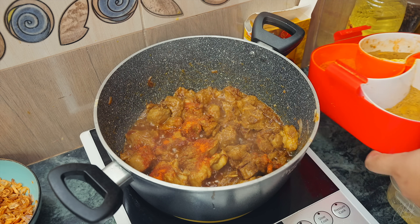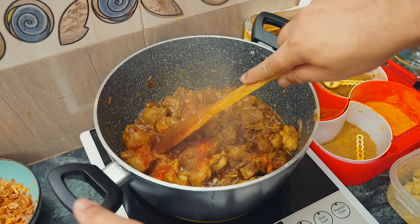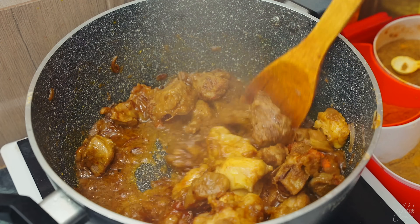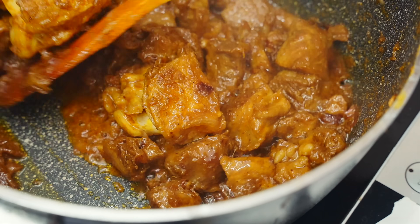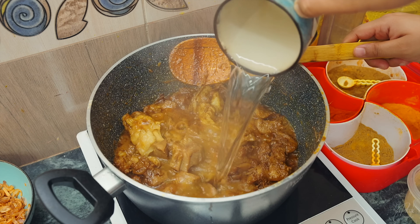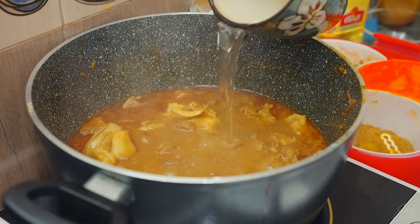Let's add some flavor to the ground. We can add some flavor from the ground. Here we have a better flavor from the ground. We can add some salt to the ground. We have made a lot of hot water, but we are using hot water in this way.